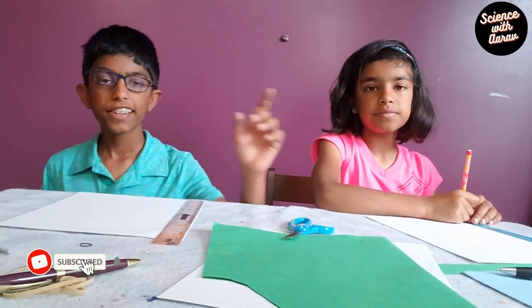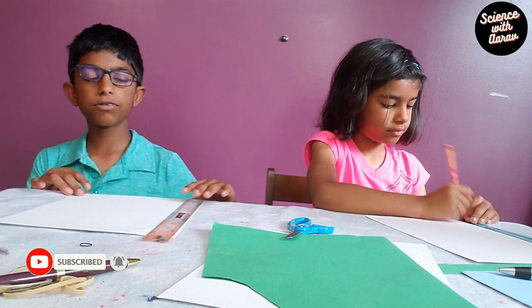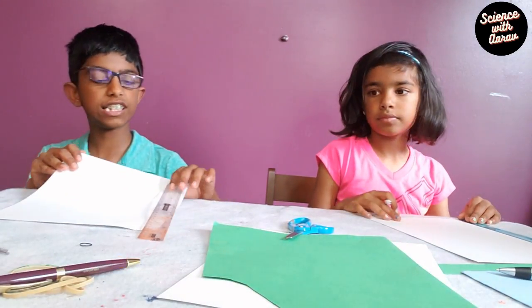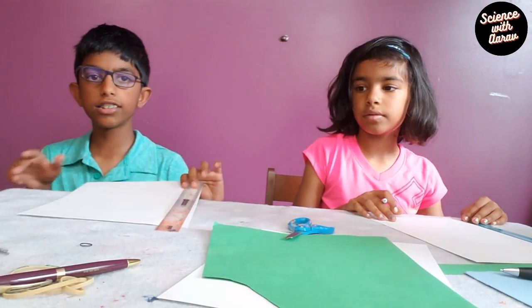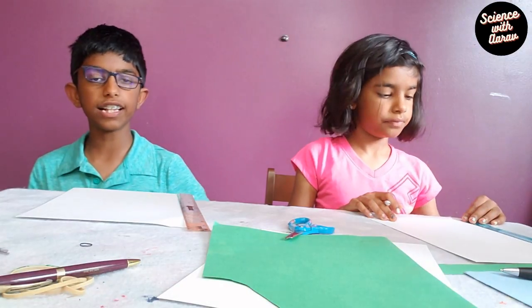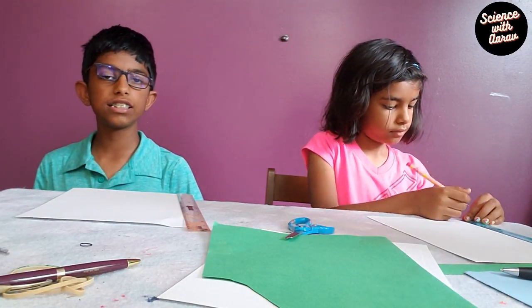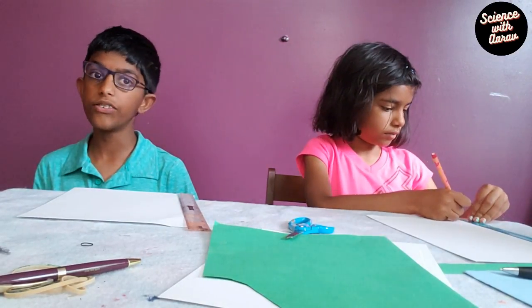Now we're going to be making our second airplane. For this you need some cardstock paper, a ruler, and scissors. The cardstock paper is already 11 inches, so you just need to put the ruler on and measure with 11 inches length and one inch width, and you can just cut the other side like that too.